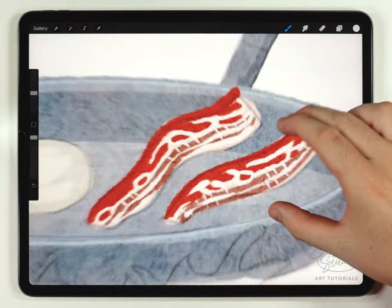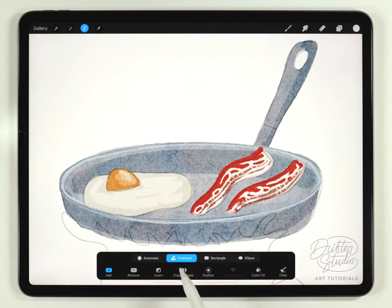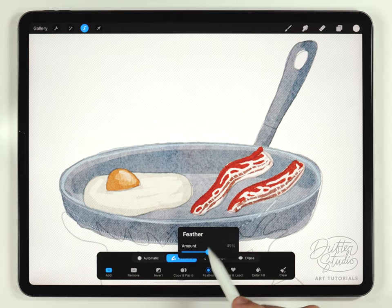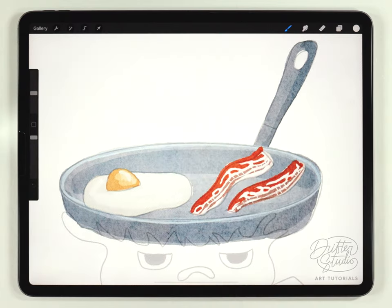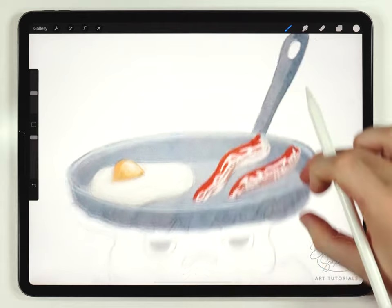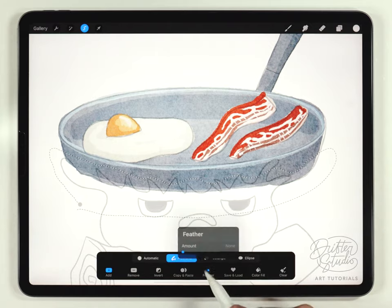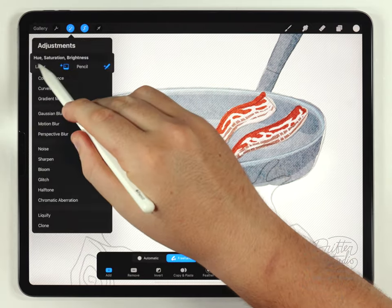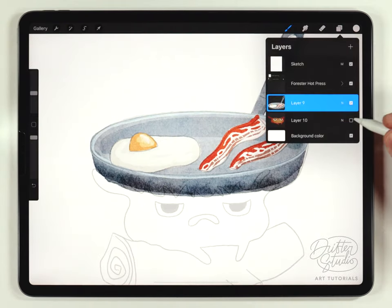The pan looks nice but a little flat, so I recommend adding a little bit of shading. I'll add a highlight using the freehand selection tool, making a selection at the top, feathering it out, then raising the brightness in hue saturation and brightness. Next I'll add a shadow with another freehand selection at the bottom of the pot, feather it out, and this time darken it. Then I'll turn Calcifer back on so we can see both elements together.